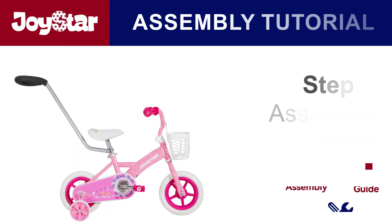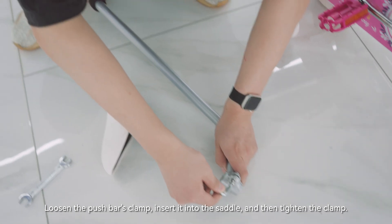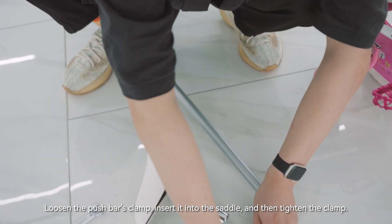Step 5: Assemble the saddle. Loosen the pushbar's clamp, insert it into the saddle, and then tighten the clamp.